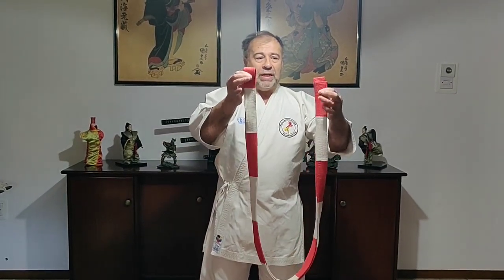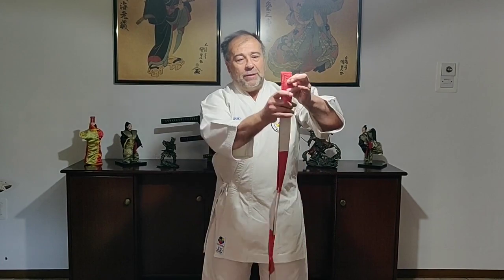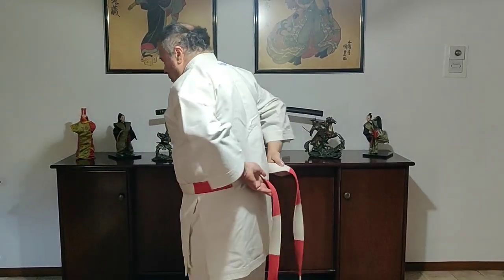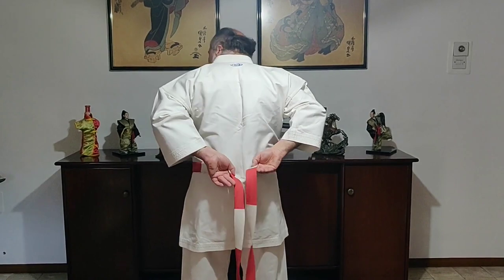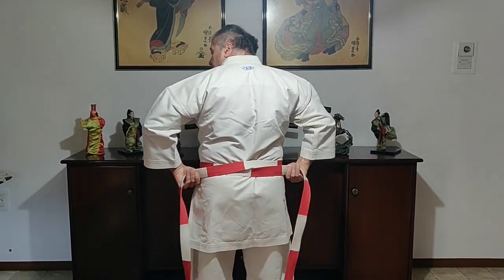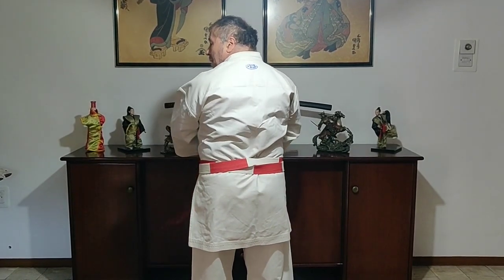It is very important that one must find the middle of the belt. Place the two ends together, slide down, and when both ends loop, that is the middle. Place the middle exactly on your belly button and rotate around your waist, switch and shift both hands so that you will tighten up and continue to go around your waist.